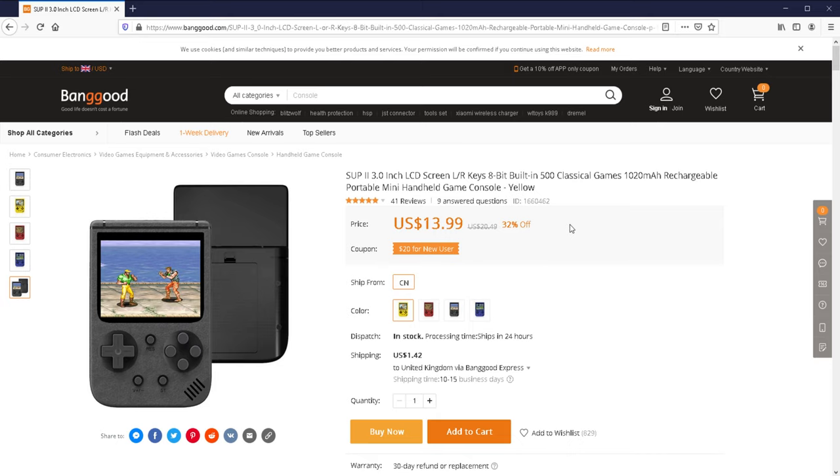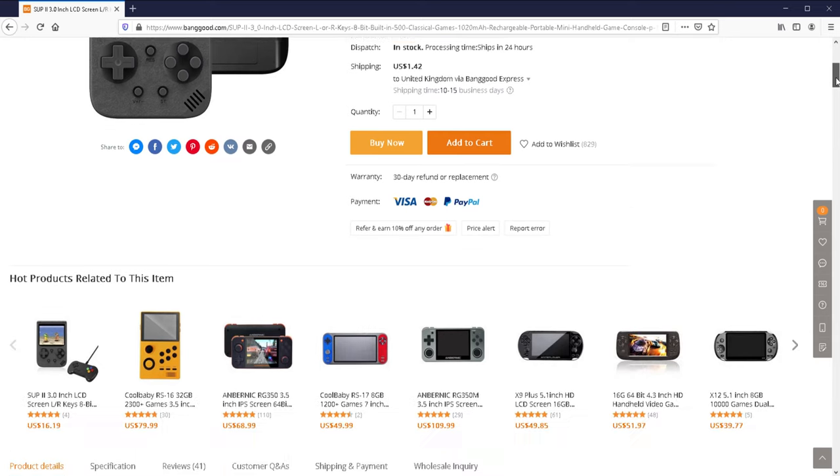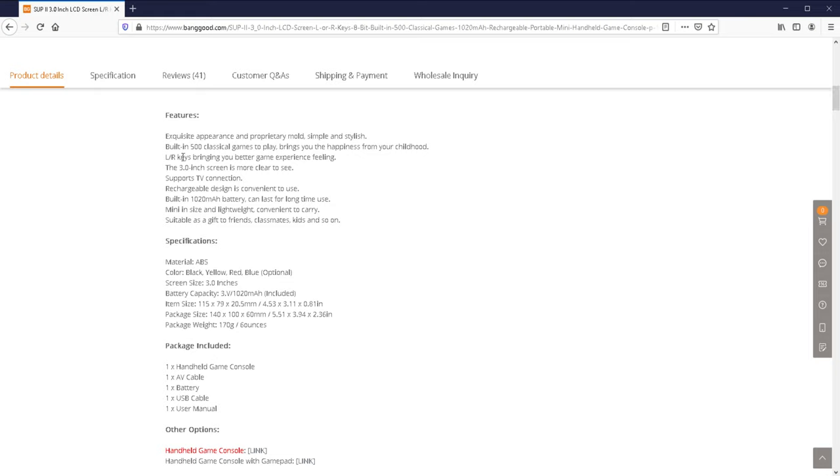It's got a 1020 milliamp rechargeable battery, but I've got no idea whether that translates into one hour or ten hours of battery life — we shall see. Looking at the features: built-in 500 classical games, a three-inch screen, and it comes with an AV cable that allows you to connect to your TV, which is pretty good.